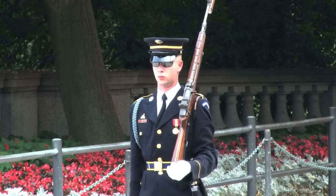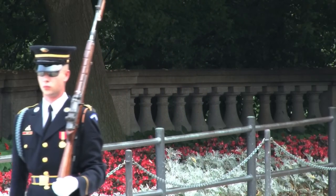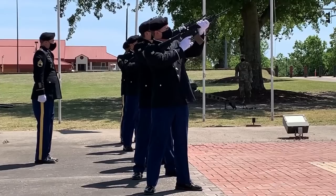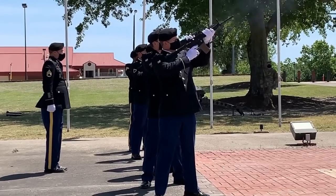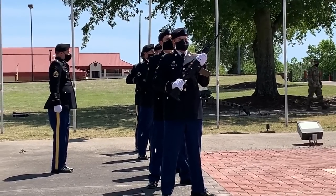After that moment, the Sentinel paces 21 steps north, turns and repeats the process. The number 21 is symbolic of the 21-gun salute, the highest honor rendered.